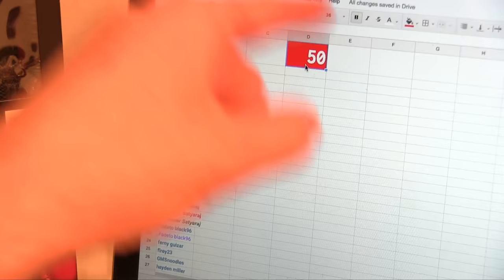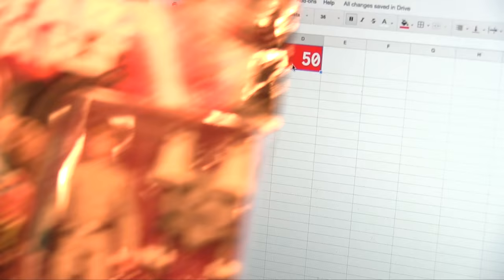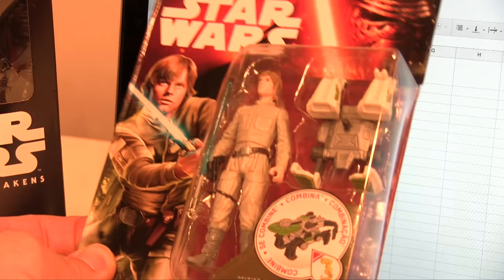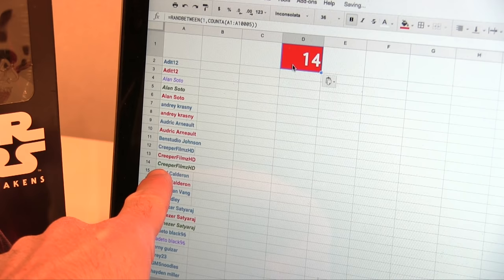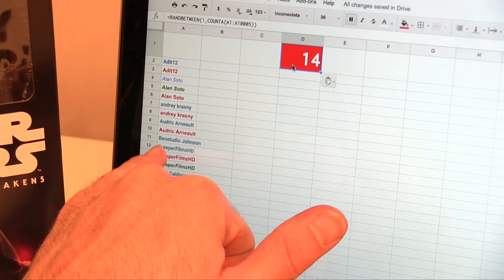It's Christmas, let's give away another figure. I bought a Skywalker figure - it's a plastic one about this big. Let me go find it. Here it is. Hit paste and let's find out the winner. Merry Christmas guys. Number 14 - Creeper Films HD! You entered in three times so you got it this time. Send me your address in a private message.